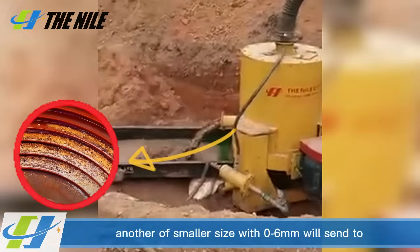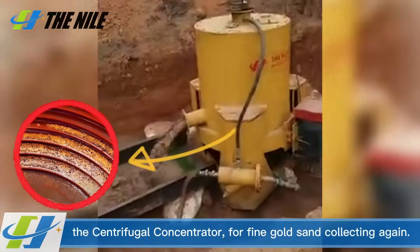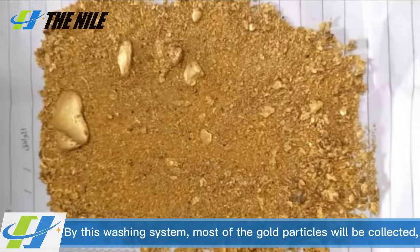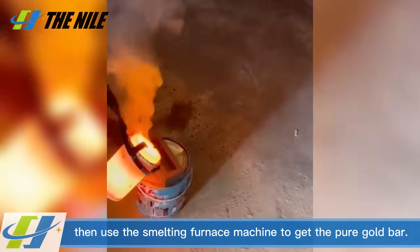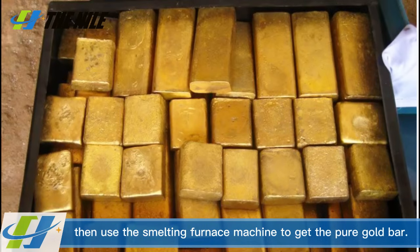The smaller size fraction of 0 to 6 mm will be sent to the centrifugal concentrator for fine gold sand collection. By this washing system, most of the gold particles will be collected. Then the smelting furnace machine is used to produce the pure gold bar.